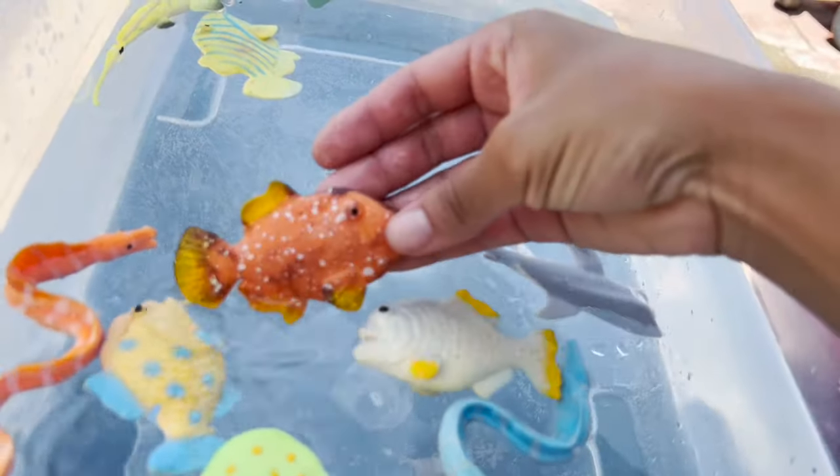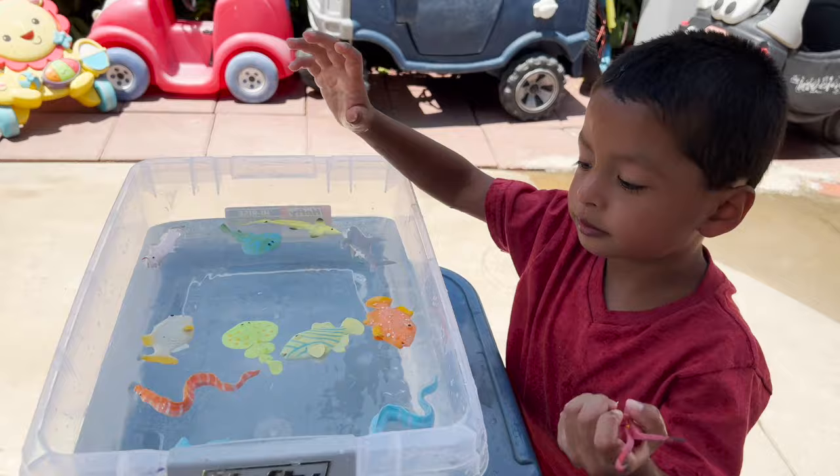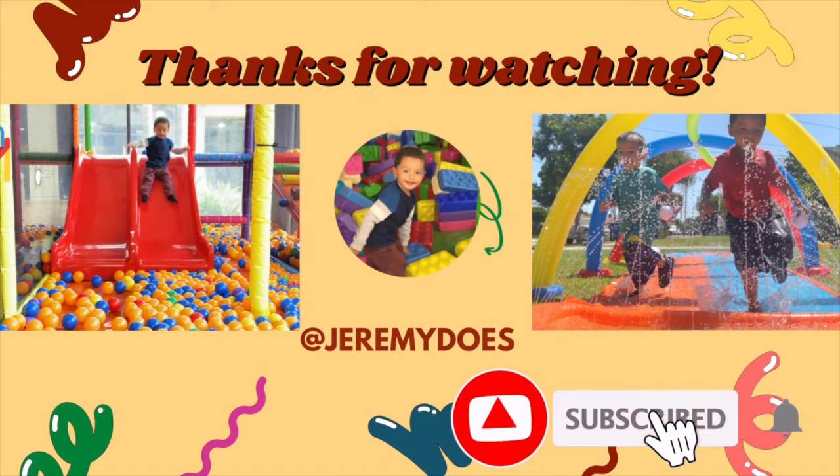Now he's going for a swim. Bye! See you next time. Thank you for watching.